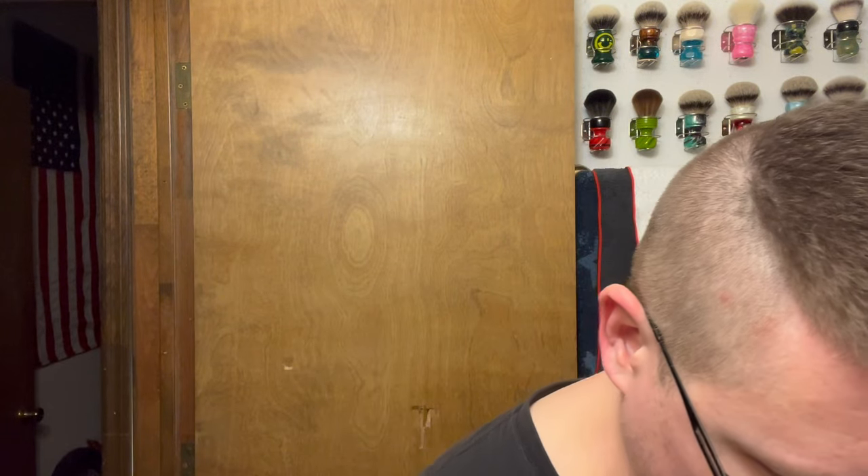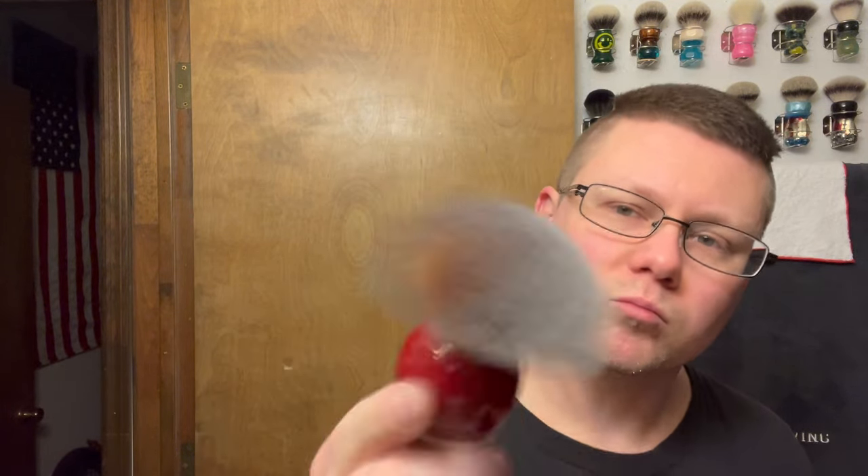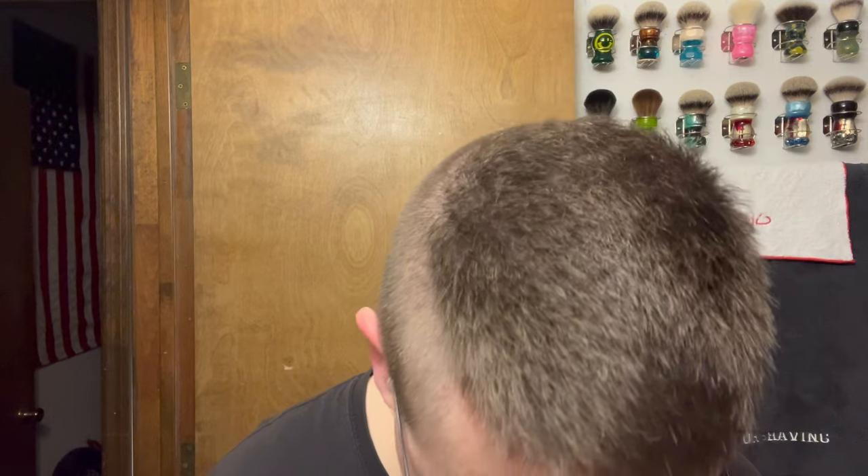Brush — we're gonna be doing kind of a matching thing. It is the Phoenix Artisan / Phoenix Shaving the Atomic Rocket 26 millimeter synthetic brush. Pre-shave we're gonna be doing the Ice Tube pre-shave 2.0.